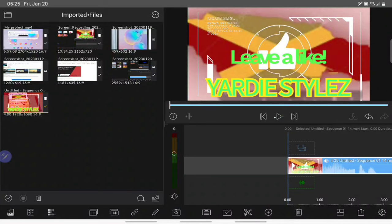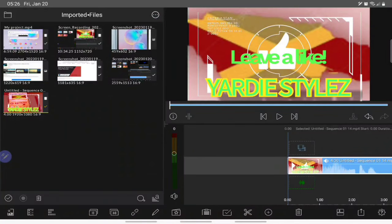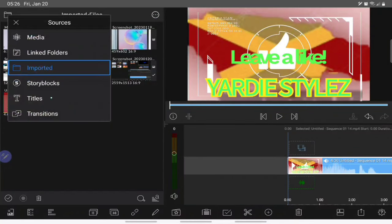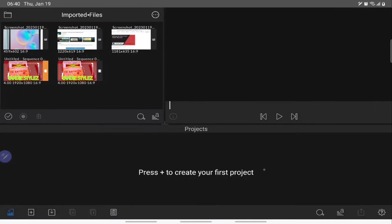You can see the clip is highlighted because it's downloaded to the timeline. If you want to import another clip, rename the clip, or whatever you want to do with it, you tap those three horizontal ellipsis dots and select from there. And this is the way you go to your media, your title, your transition tabs and so on. Now that we've covered that, we can start.